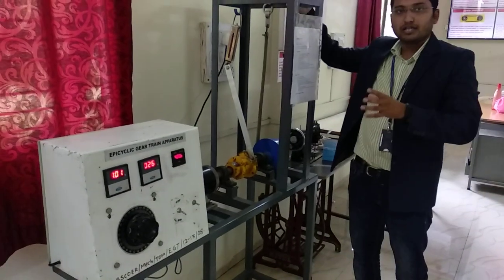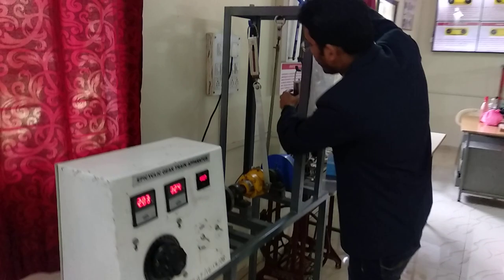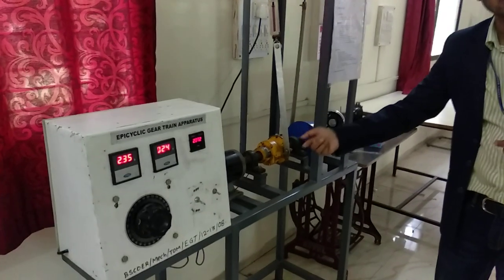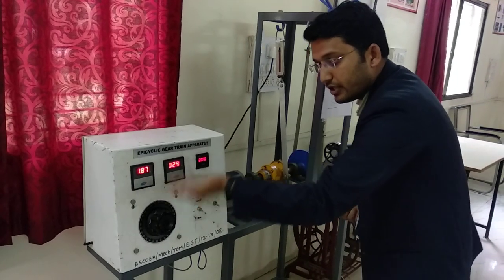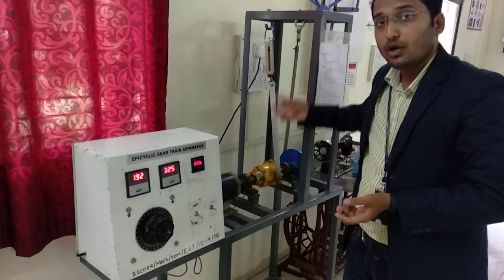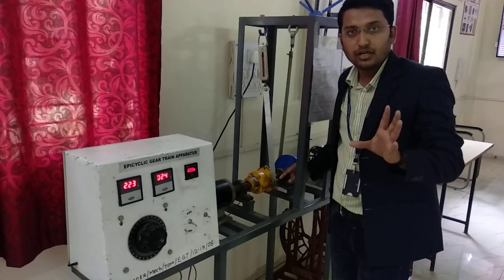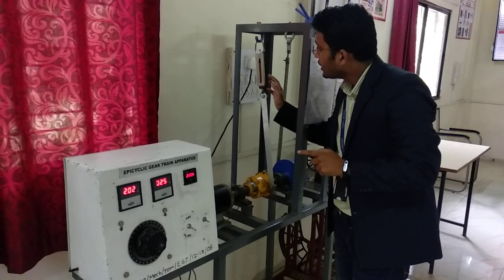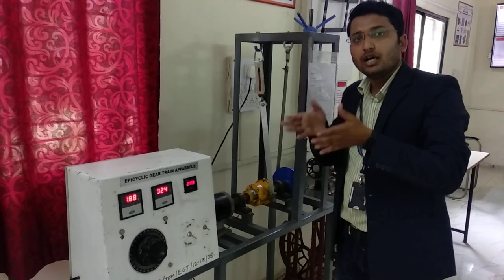Let's apply a certain load on the brake drum. Here I am applying a load of 2 kg, which is shown on the spring balance. As I apply the 2 kg load, the RPM automatically reduces — you can see it reducing here. With that, the current requirement is also increasing as the load is applied on the brake drum. The holding torque force required, as shown on the spring balance at the epicyclic gear train body, is 2 kg.